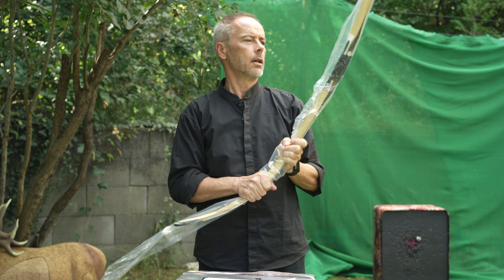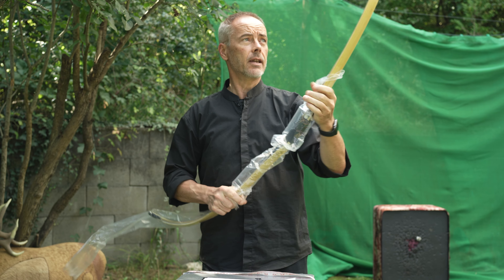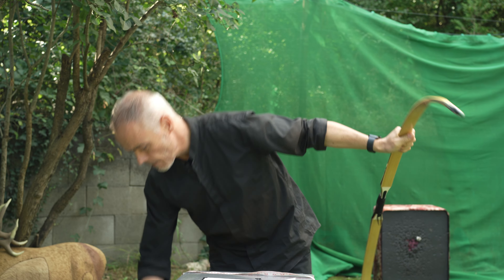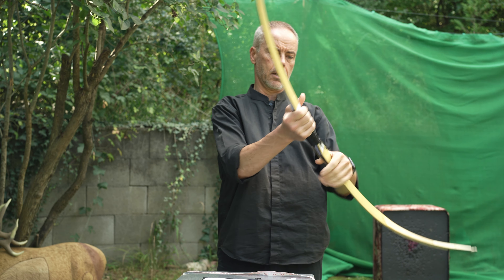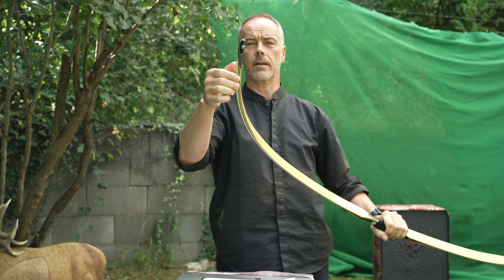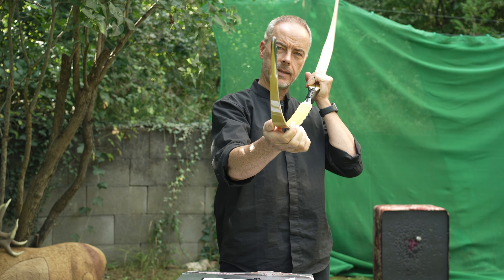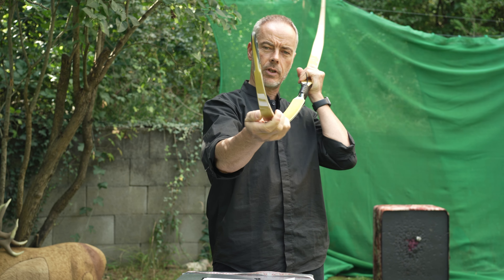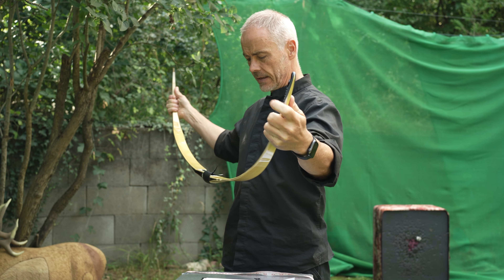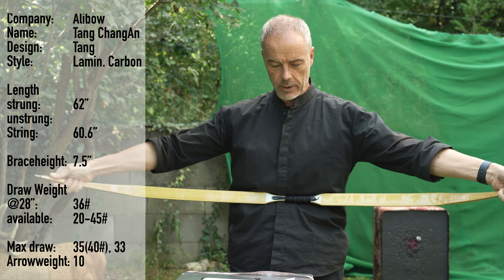So freshly unpacked, you can have this one now in takedown if you want, and with an arrow pass. What's new: we have a carbon core and they now have a slightly trapezoid limb shape here, which gives more twist resistance. Very nice.